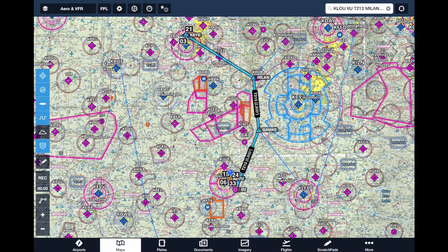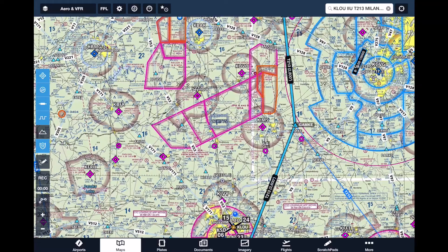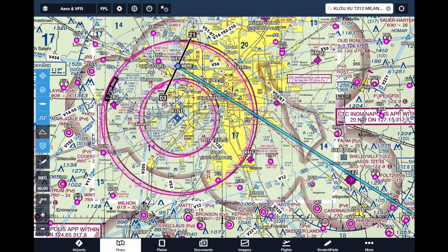We're going to do a VFR flight and we're going to plan this from Louisville Bowman — that's my home airport — up to Eagle Creek in Indianapolis, Indiana, just north of the International Airport there.